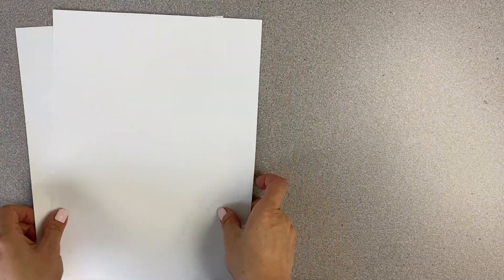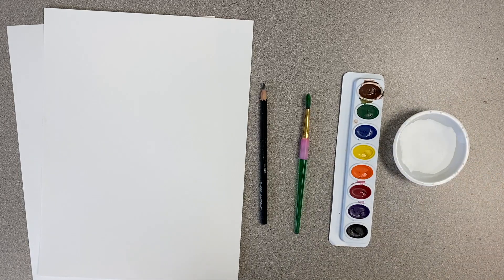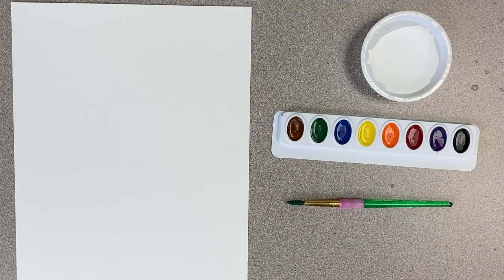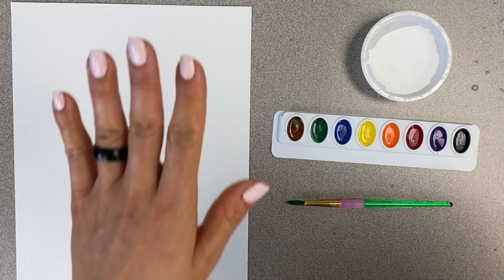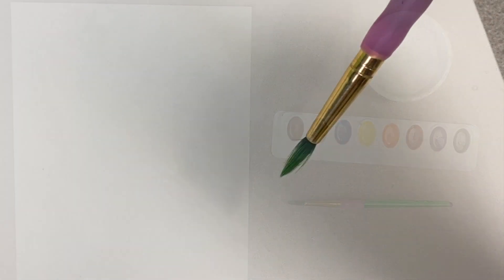The materials you'll need today will be two sheets of paper, a pencil, a paintbrush, watercolor paint, and a water cup filled with water. Today we're going to explore painting our skin color using watercolor paint.